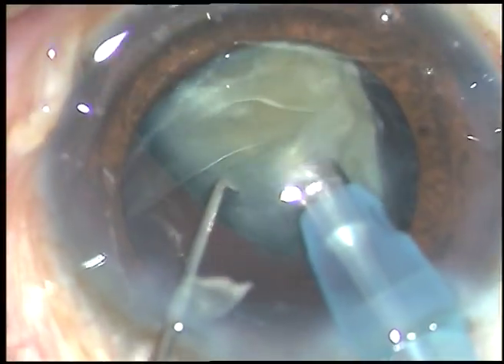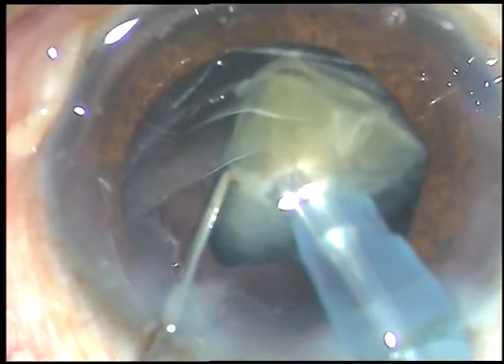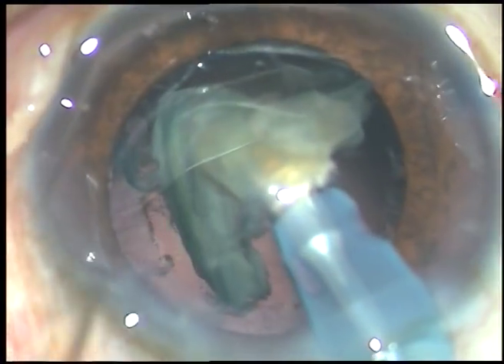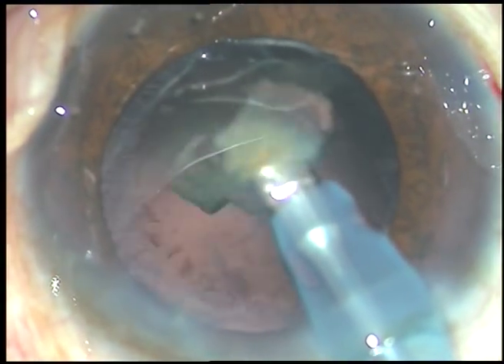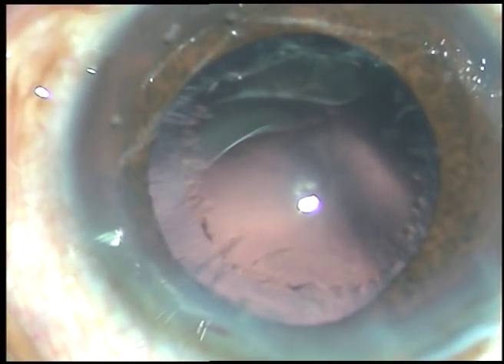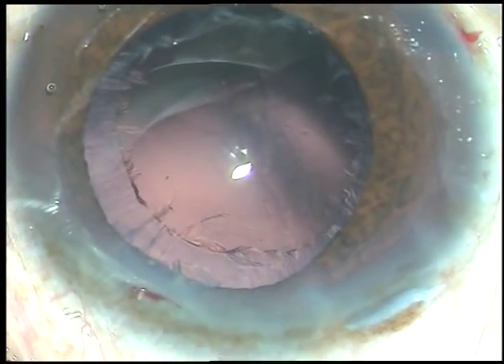The chamber is very stable, there is no surge, no fluctuation of the anterior chamber. During emulsification of the last portion, I remove the chopper so that the anterior chamber becomes more stable. And now a little bit of viscoelastic is again injected.